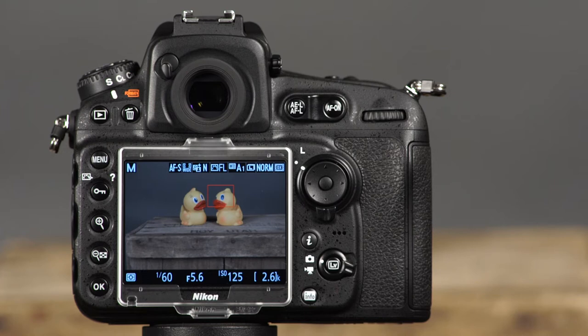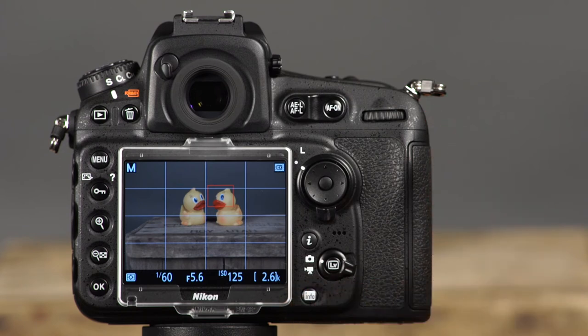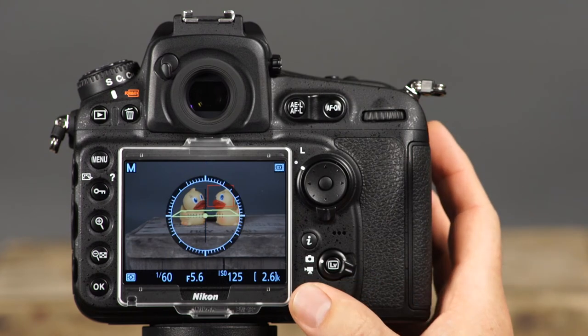In the default Live View screen, several important shooting settings are displayed. You'll see the metering mode, shutter speed, aperture, ISO, and number of shots remaining. At the top of the screen, you'll see the shooting mode, focus mode, focus area mode, active D-Lighting setting, picture control, white balance setting, image size and quality settings, and the FX or DX icon. To hide many of these icons, press the info button. Pressing info again brings up a framing grid, and pressing it once more displays the camera's virtual horizon, which indicates when the camera is level horizontally and vertically, and in the forward-backward positions.